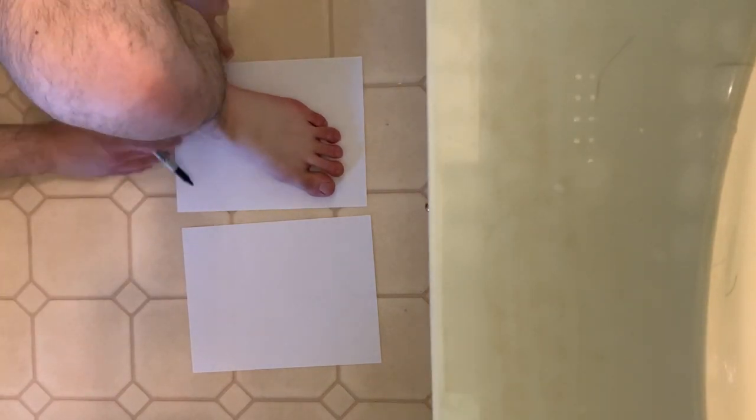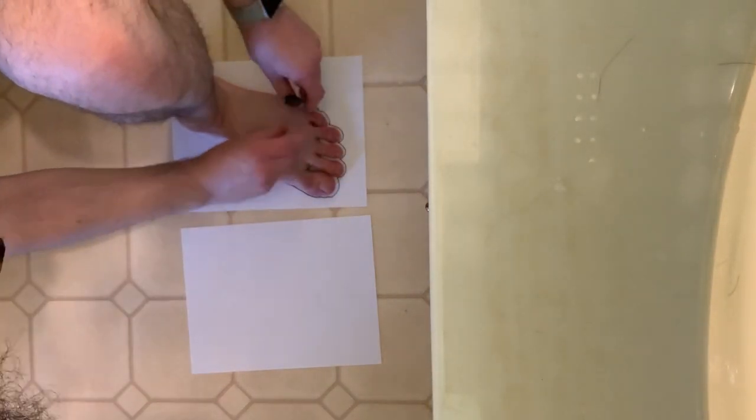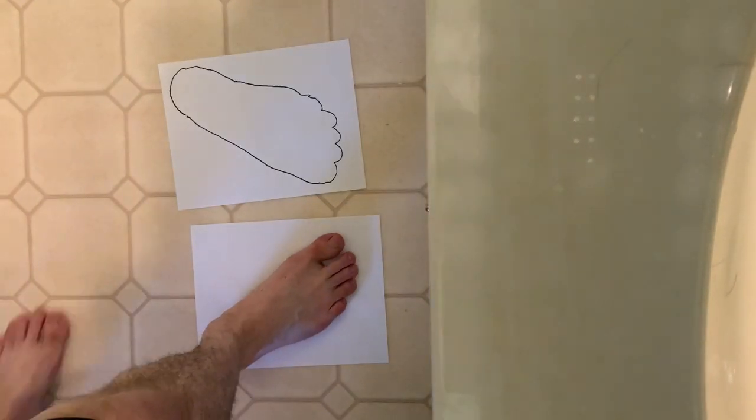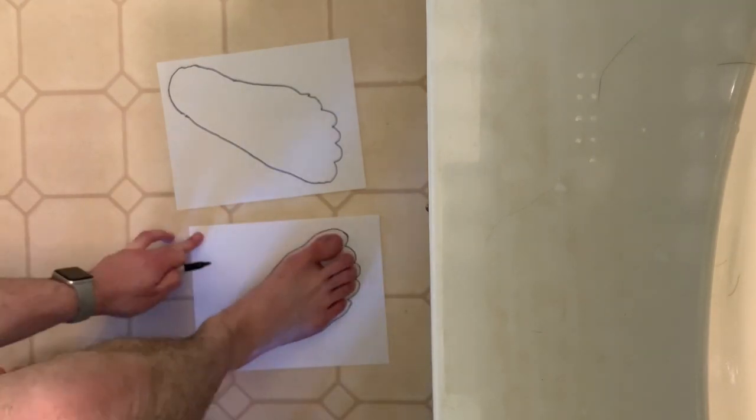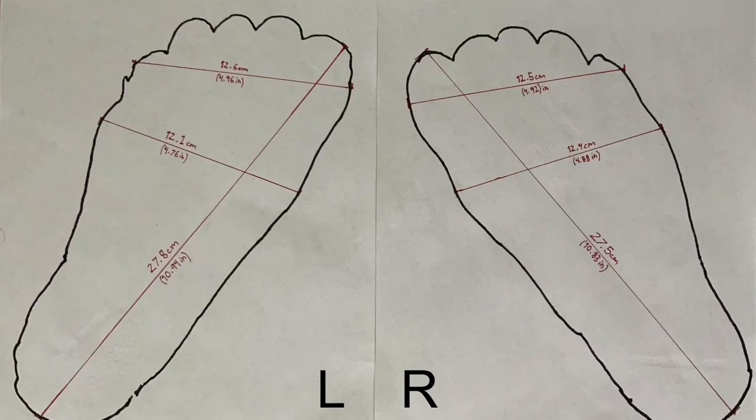Before we get started, here are my foot specifications to hopefully help you judge if this shoe may be a good choice for you. I drew an outline around my feet and marked each foot's length, then the widest widths across the balls of my feet, as well as across my toes. The length of my left foot is 27.8 centimeters, which is slightly larger than my right, which is 27.5 centimeters. The widths across the balls of my feet are slightly different — my left being 12.1 centimeters and my right being 12.4 centimeters — and the width across my toes are very similar: left being 12.6 centimeters and the right being 12.5.